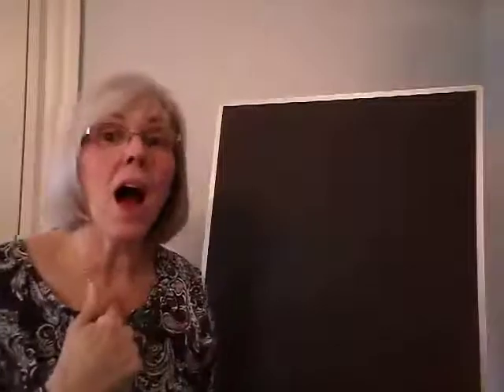Skinnamarink-a-dink-a-dink, skinnamarink-a-do, I love you.